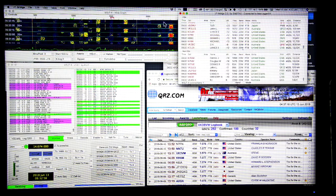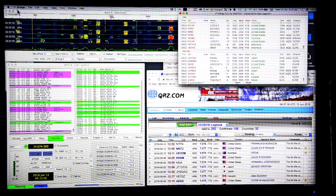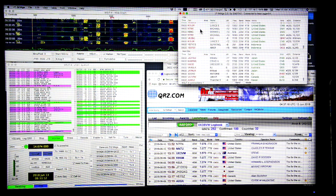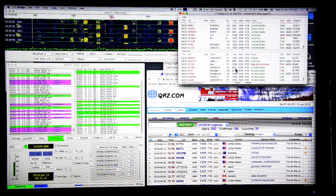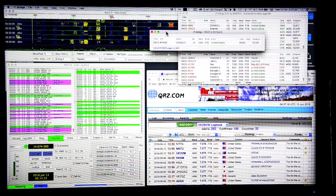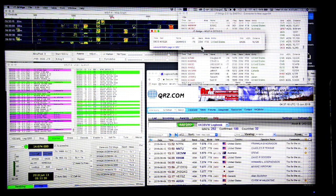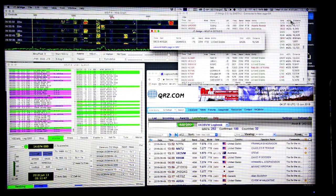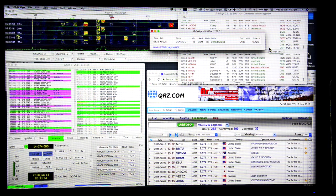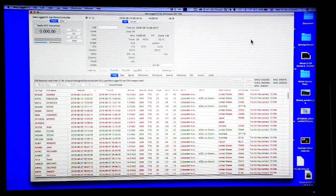When I make a contact I'm using a program called JT Bridge, which is specifically designed for Mac computers and works with a number of different programs. The CQs appear up top and non-CQs down below. When a contact is made, a second window comes up, and then a third window appears prompting me to log the QSO.